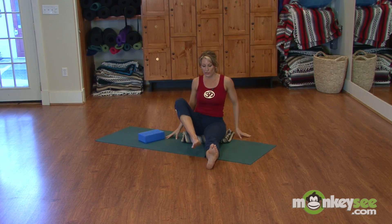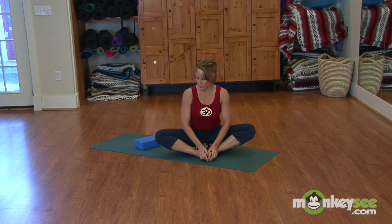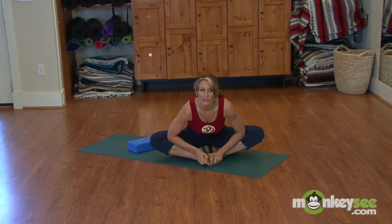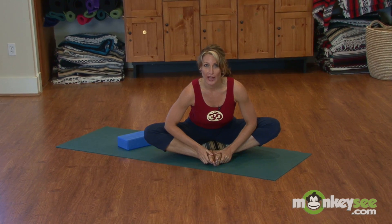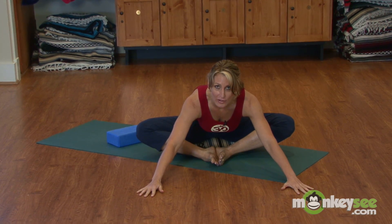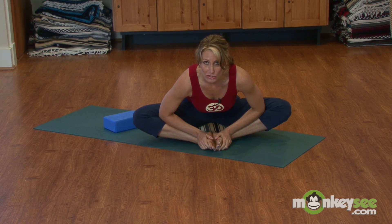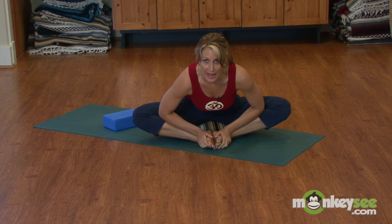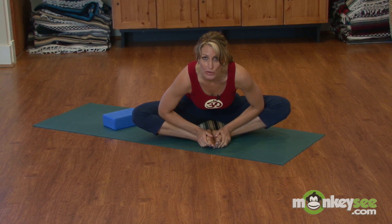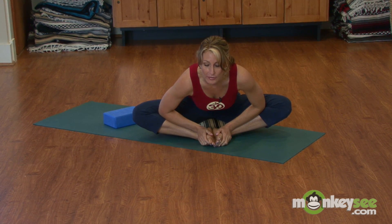Bring both feet together, separate your big toes, and press your elbows into your knees. Pull up out of your shell just like a tortoise, lifting from the lower part of your spine. Draw your weight forward, reach your hands out, and go with your natural flexibility. Yoga postures should not feel stressful — the idea is to be relaxed in each and every pose and go to your edge. After a few breaths, you go beyond that edge. And relax.